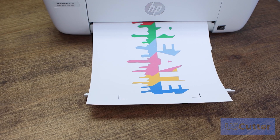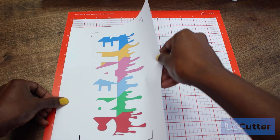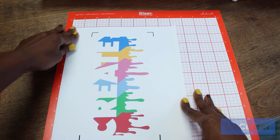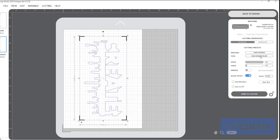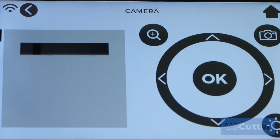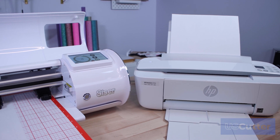Once your print is complete, load your material onto your mat as shown previously. Load the cutting mat onto your Juliette. Head back to Leonardo and from the cutting contours menu select send to cutter, and watch the magic of the built-in camera scan your registration marks then cut your image with precision.